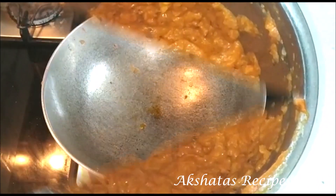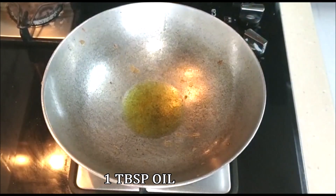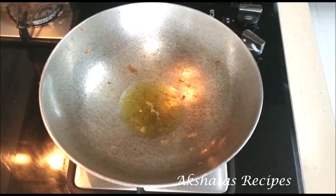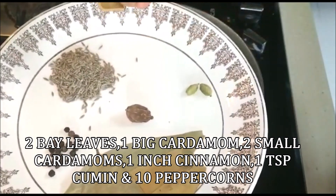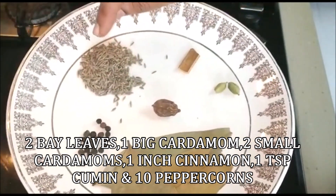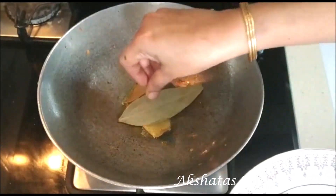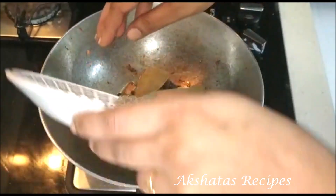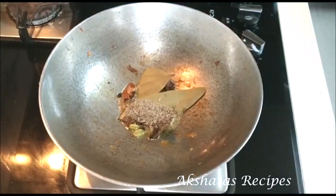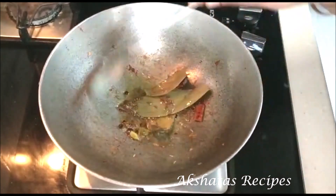Now I'm going to add about a tablespoon of the same oil we used for frying the potatoes. We have two bay leaves, one large cardamom, two small cardamoms, one inch of cinnamon, one teaspoon of cumin, and about 10 peppercorns. We're going to add all these whole spices to the oil and fry on a very low flame for about half a minute so they nicely flavor the oil.